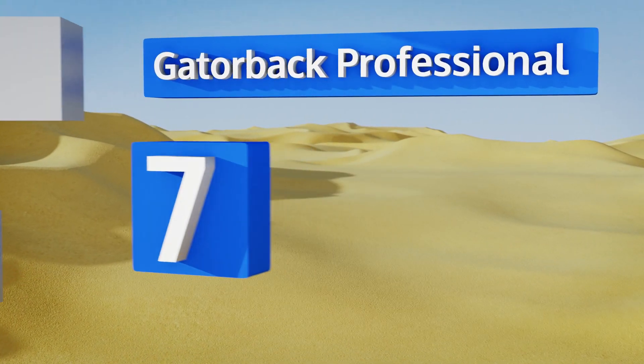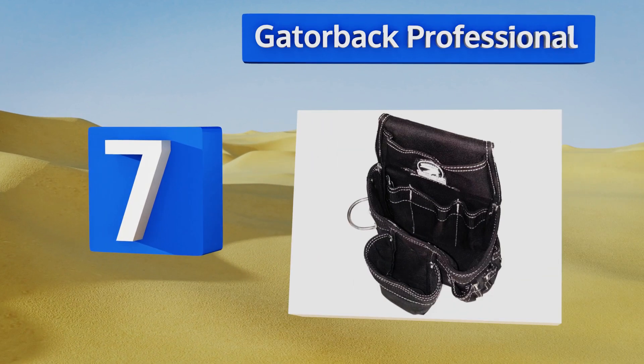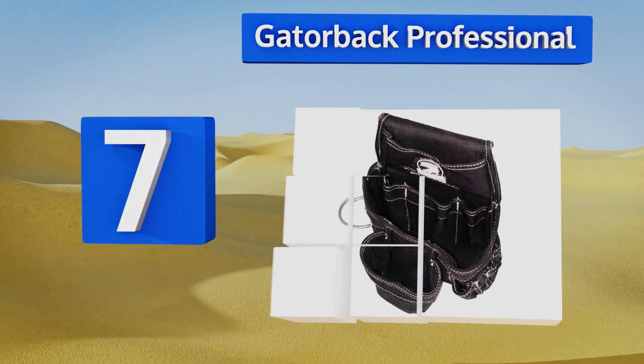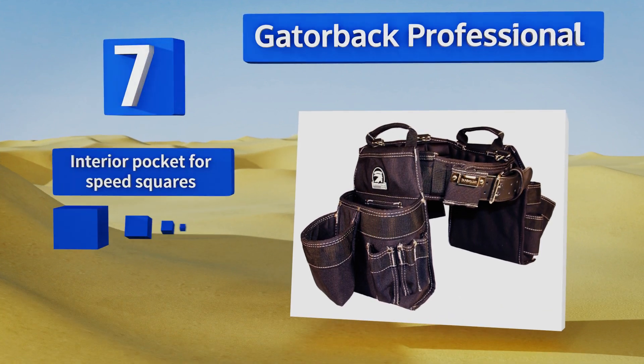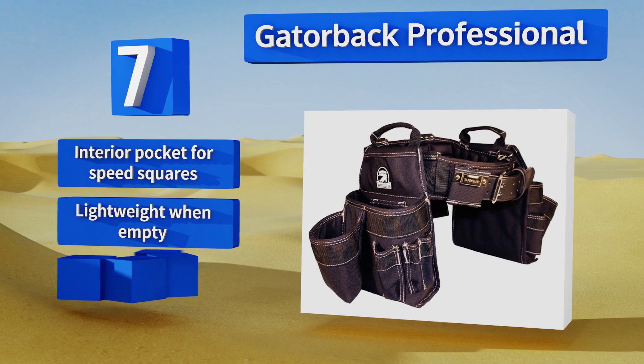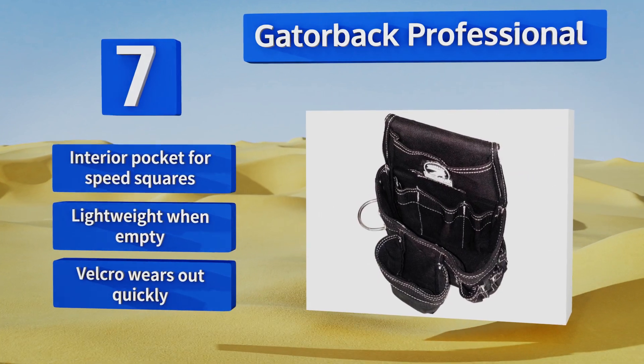At number seven, the Gator Bag Professional is built using high quality components including metal rivets, Duratec 1250 fabric, and reinforced stitching. Even better, it's ventilated so you can get home with a shirt that's dry enough to belie how hard you worked all day. It includes an interior pocket for speed squares and is pretty lightweight when empty.